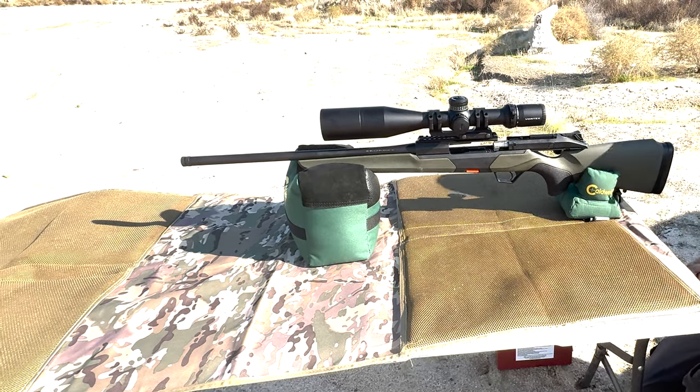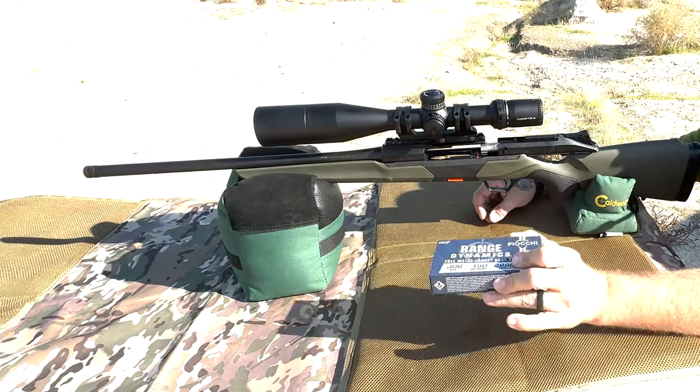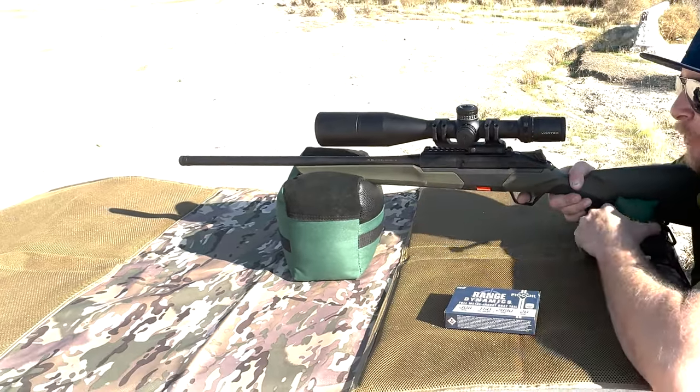I'm going to get some different ammo and take shots at the right-side target. Five rounds left of the Fiocchi Range Dynamics — going to run these now at the upper right-hand target.